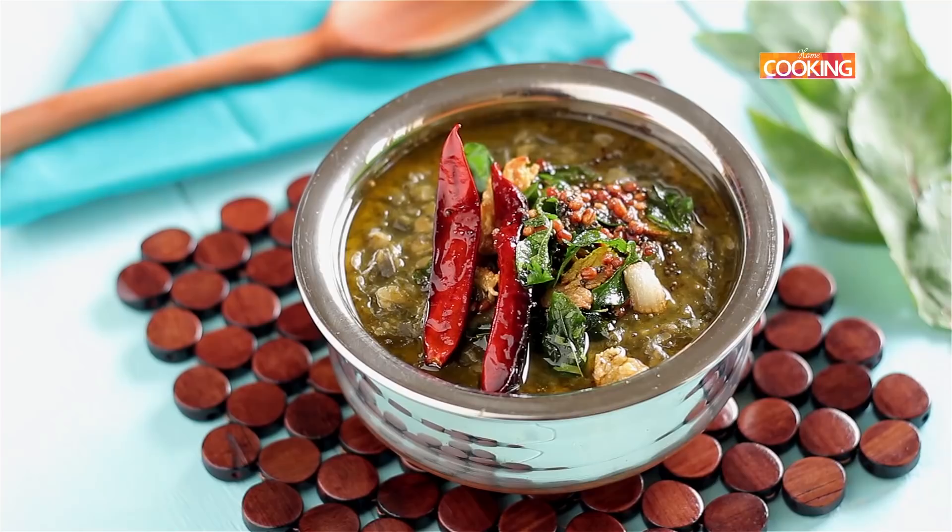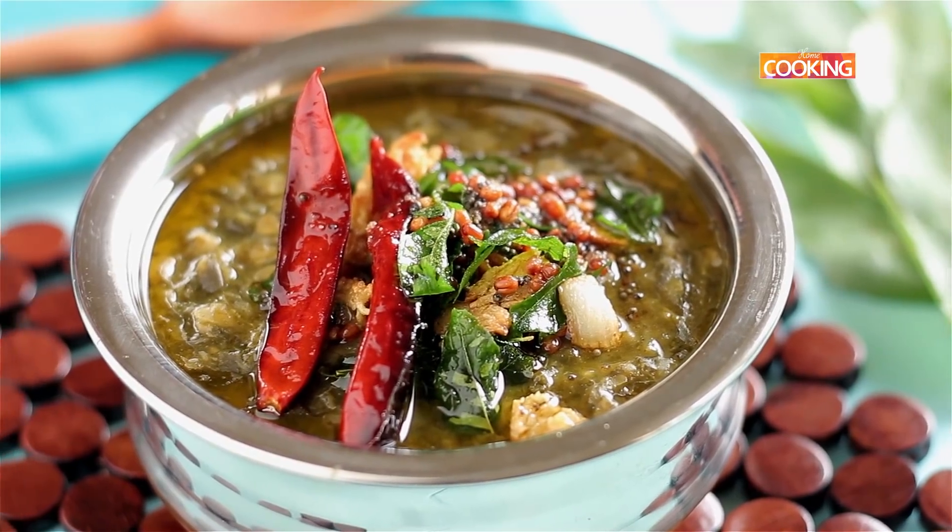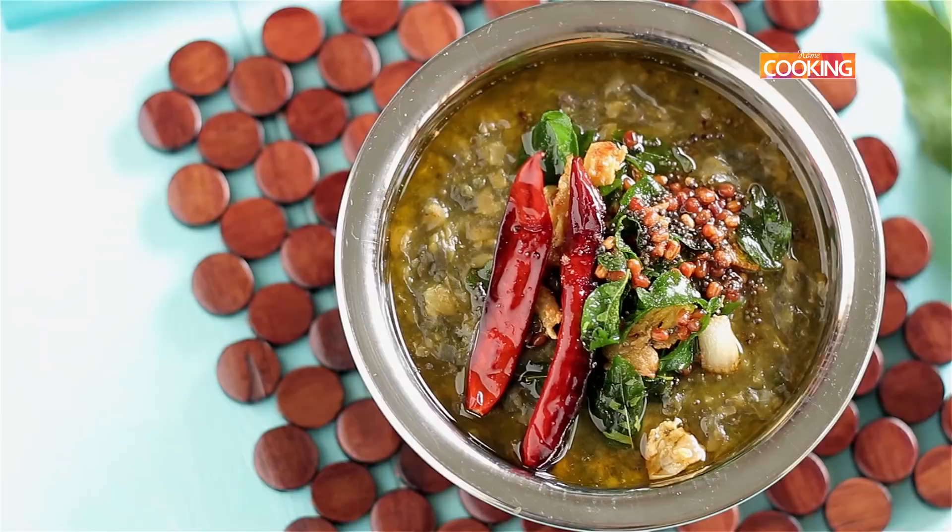So there you go — it's a very simple dal dish that you can make. If you find these leaves in the market, definitely try this; it's a lovely delicacy. Do try it and enjoy it with some ghee and nice steamed rice.